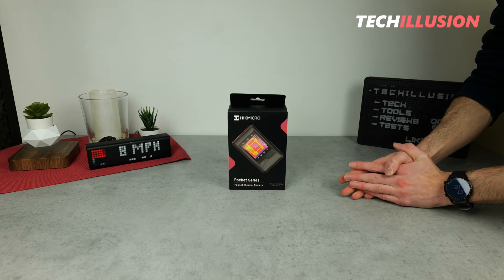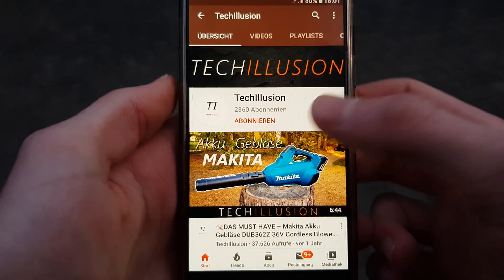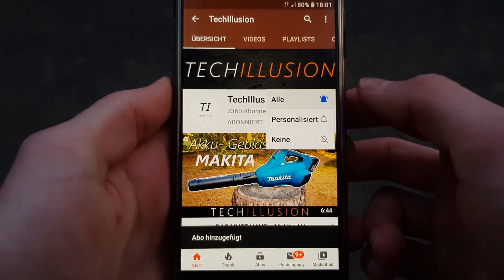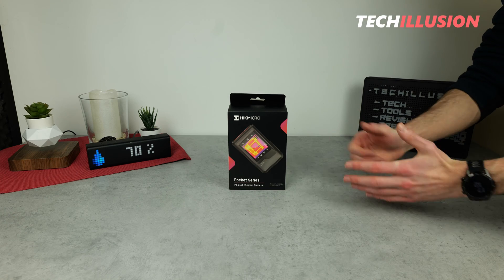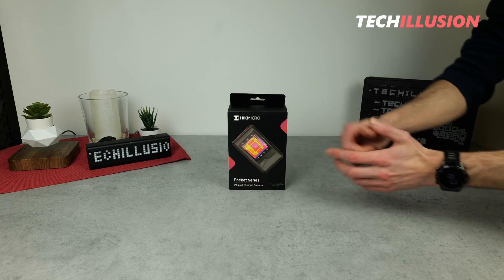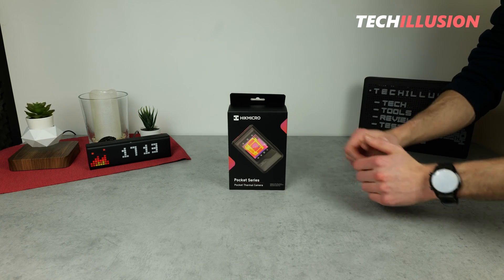I hope you're as excited as I am, so let's dive right in after the intro. Be sure to subscribe to this channel now and activate the notification bell so you won't miss any future videos. You can find the current prices of this device in the video description below. Thank you for your support and let's get started after the intro.